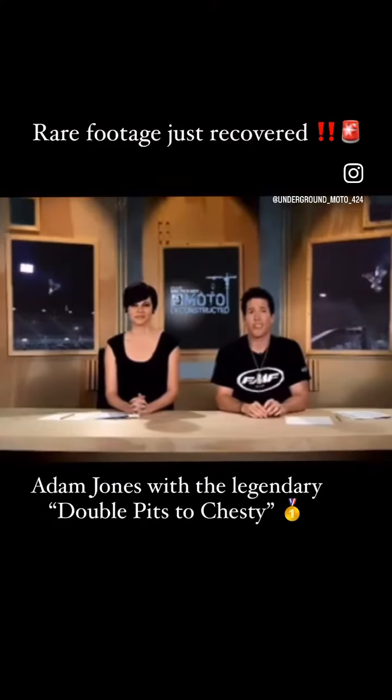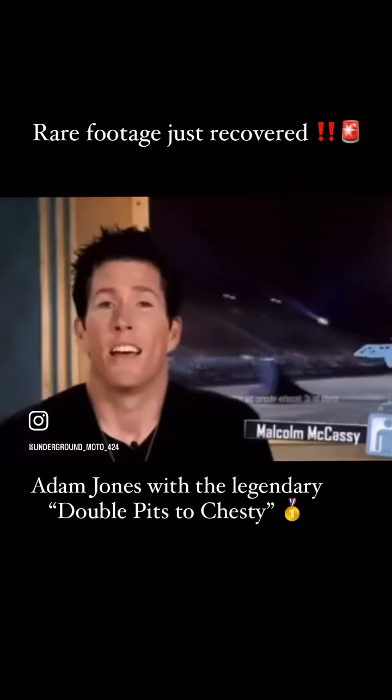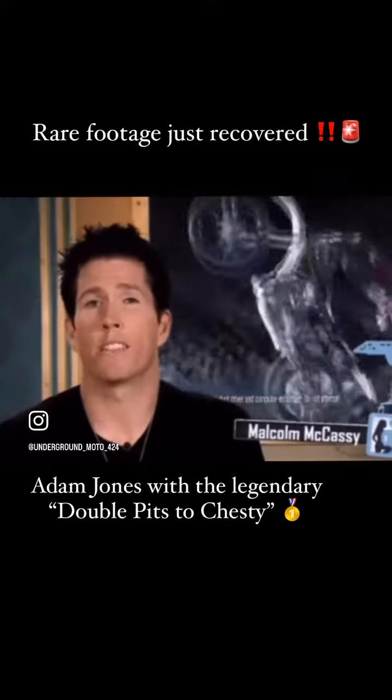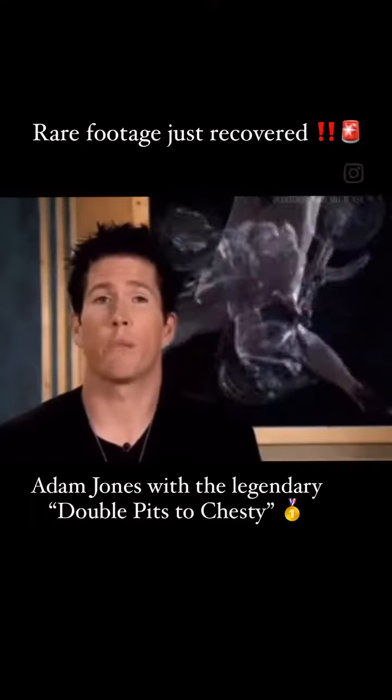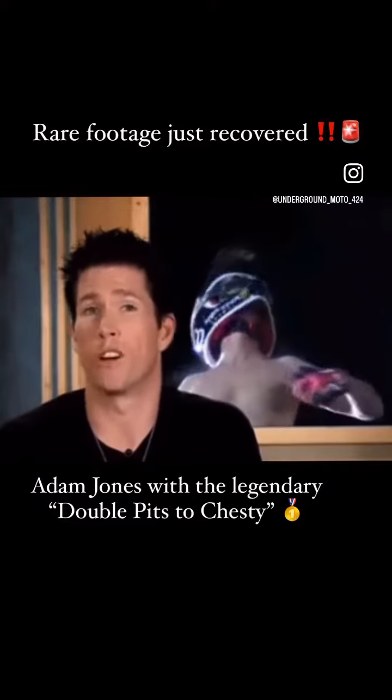Hey guys, welcome to Deconstructed. I'm Malcolm McCassie and next to me I have my lovely co-host Rosie. Hi. This is an official breakdown of the Moto X double pits to chesty move. We're really gonna break this down and give you a look at what happens in the air during the move and on the ground once the move is over.